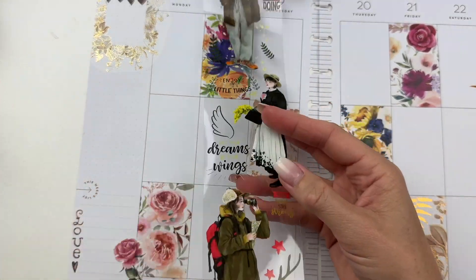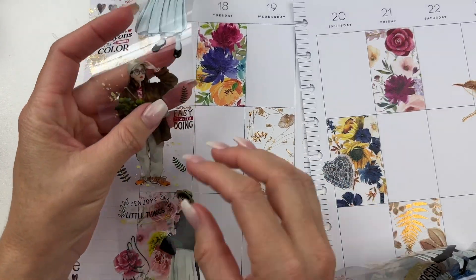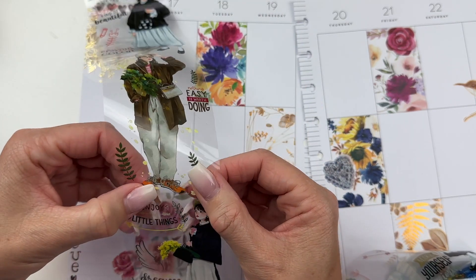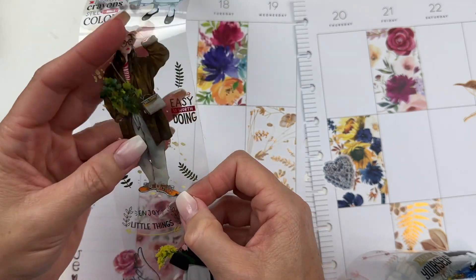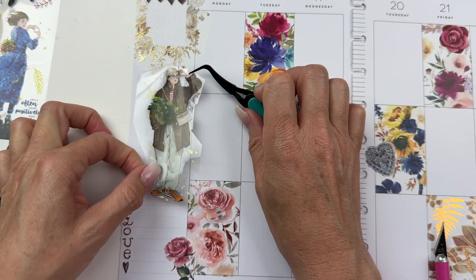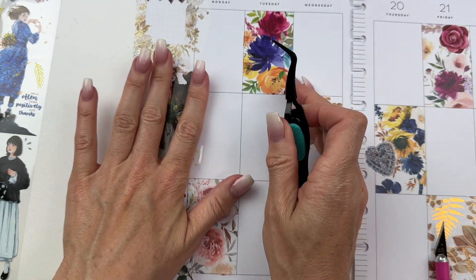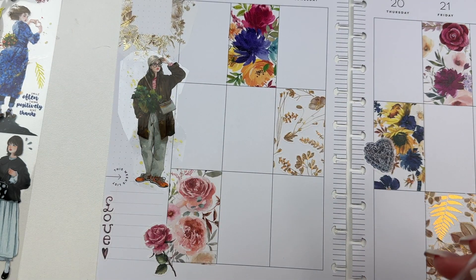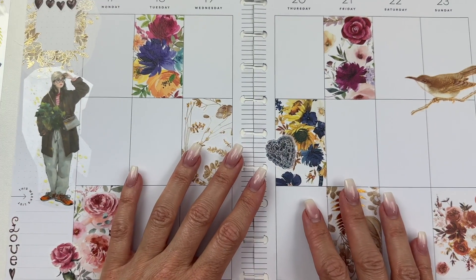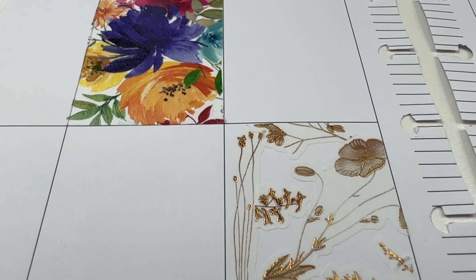We have this nice big space over here so I want to choose one of these dolls or girls or characters. I think we're going to use this girl because she kind of looks like she's out here bird watching. I cut out our girl and she's going to fit perfectly right here — I kind of want her like that, like she's checking out our planner spread. It's different from how I normally do a planner spread, but I love trying new things. Look at it up close — I love how these squares turned out, they're so pretty.